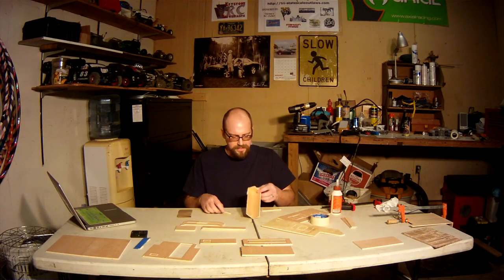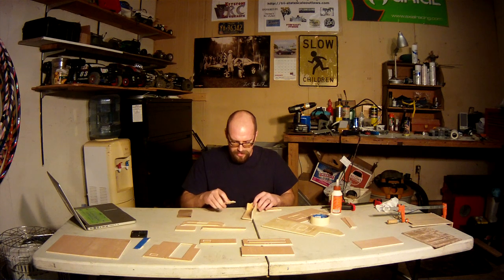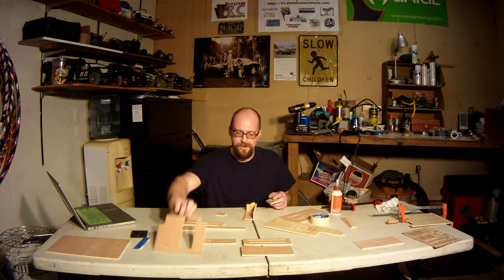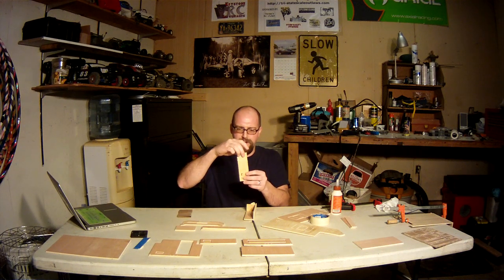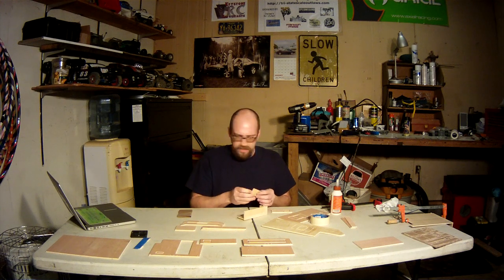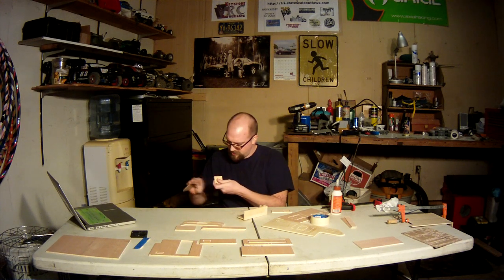I had lost the other piece here when I opened the package, so I took the door out, cut off a piece off the bottom of it, and it's almost the perfect size to match up to this. I'm just going to sand it down a little bit and we're all set.